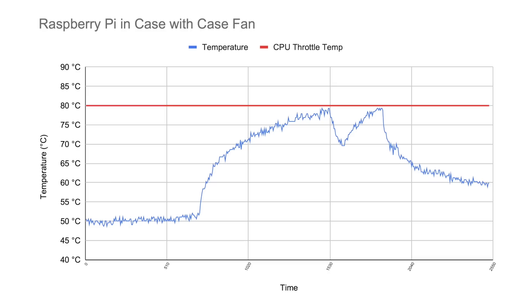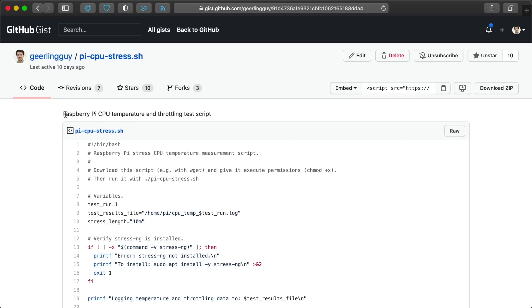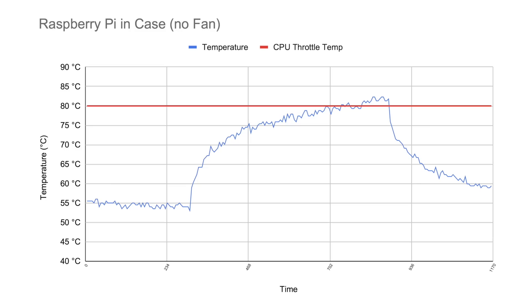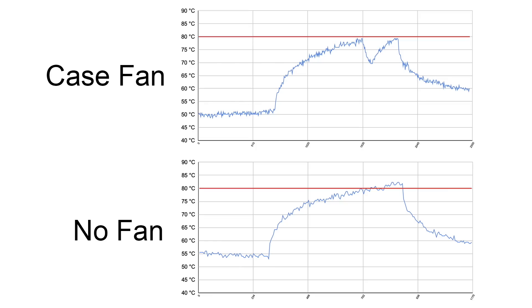Here's a graph of the Pi's CPU temperatures running with the fan set to run at 80 degrees during a 20-minute stress test using the Pi CPU stress script I publish on GitHub. The fan works! You can see the point where the fan kicked in and kept the Pi from throttling — at no point when I had the fan installed did the Pi throttle its CPU. I ran the same test without the case fan and the Pi started throttling around 9 minutes into the CPU stress test. In both cases, the Pi will behave similarly until the set temperature is reached when the case fan turns on.